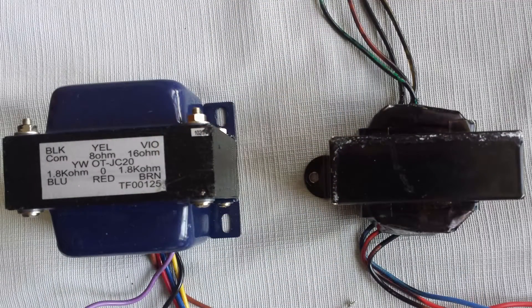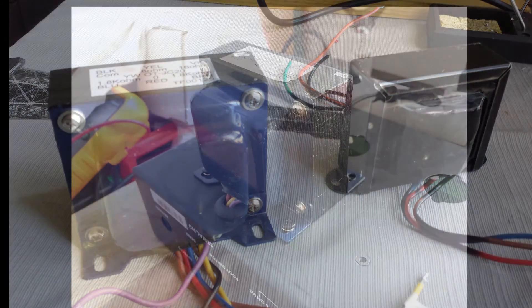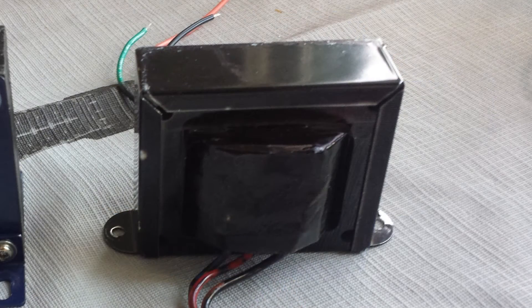Now, if we look at the pictures, we'll see that the stock transformer is a little bit larger and heavier than the Hammond. We can also see that the construction is different and the materials are different. The stock transformer is more like the typical nowadays output transformer you find on any amplifier. The Hammond is more like vintage — it has a different design, it has like a paper around the bobbins.